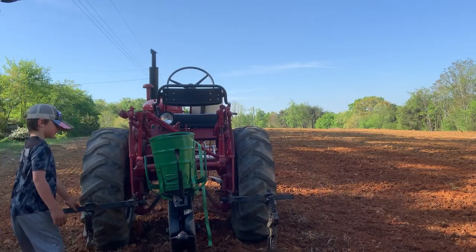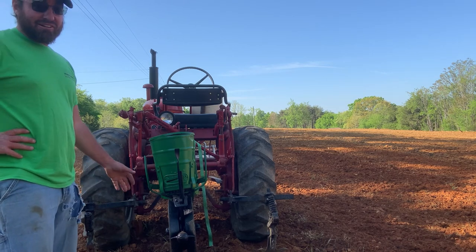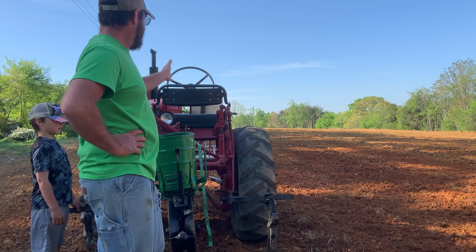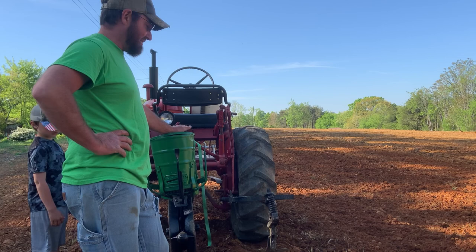This is really an old-timey planter. It's an antique. I hope it's going to work, but we're going to find out. My first few rows we're going to plant here are going to be sunflowers, actually. It's not going to be corn — I'm just kind of trying out the planter.